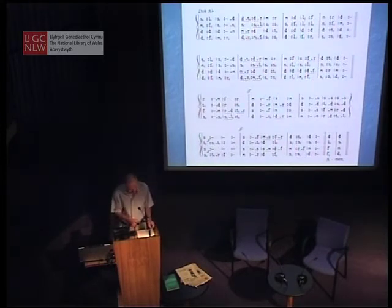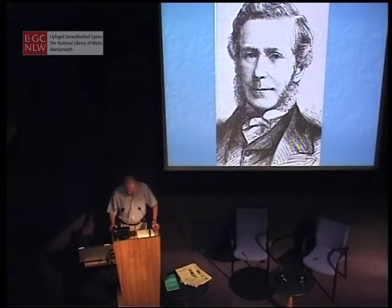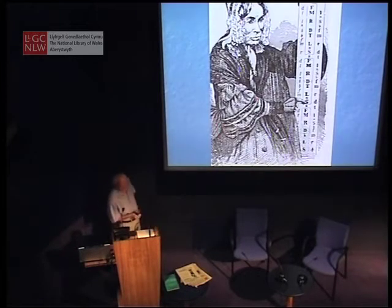But tonic solfa as a formalized notation is a creation of the 19th century. It emerged in the age of improvement when teachers, instructors, ministers, and Sunday school leaders were concerned to find a simple method of teaching singing to the young, particularly in what we would today call disadvantaged areas. It was not the only method developed around that time — there was a considerable vogue for the Willem method using a fixed doh. But the solfa which eventually became successful and superseded Willem and all other techniques was developed from a method used by Miss Sarah Glover of Norwich.